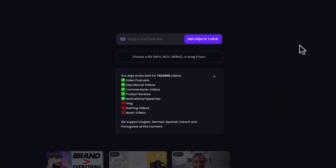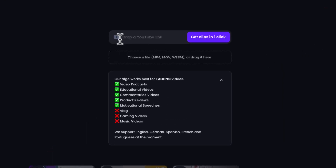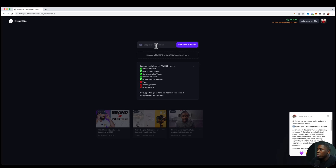It's pretty simple to upload new videos. There are two ways that you can upload a video. One is going to be to drop a YouTube link — so if the video that you want to repurpose lives on YouTube, you can just copy the link and paste it into this box right here. Or if you have it stored locally on your computer or hard drive, you can also upload the raw file.